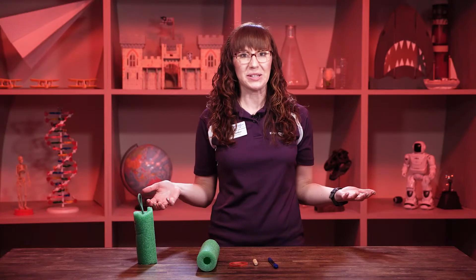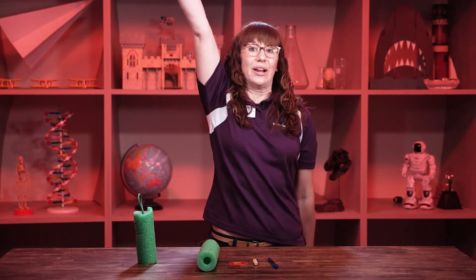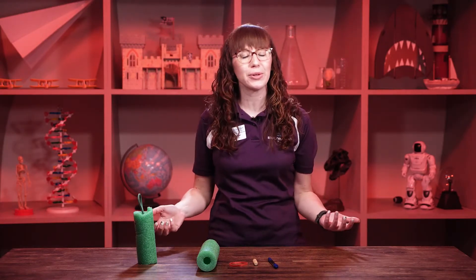Hi, explorers. Welcome to Exploration Place. My name is Erica and we're going to talk about something super fun that you can make at home today. Who in here in the whole world likes rockets? I know I do. Rockets are really, really cool.